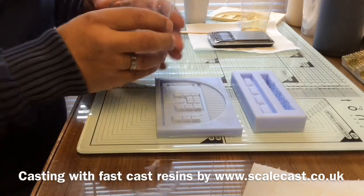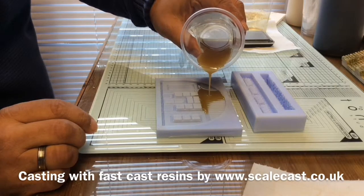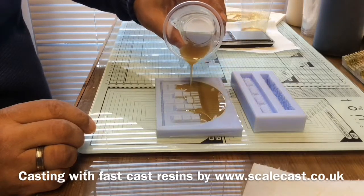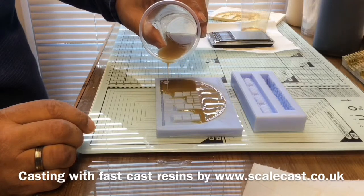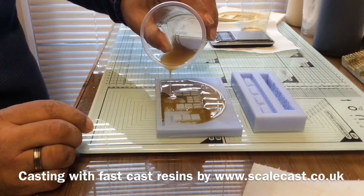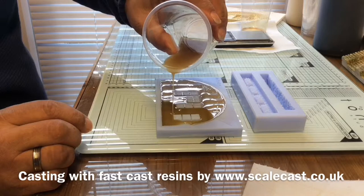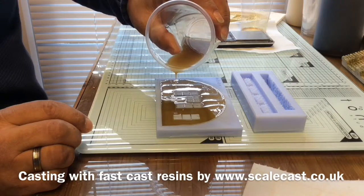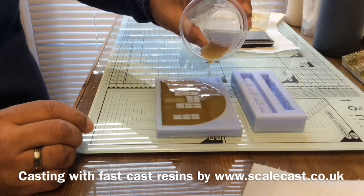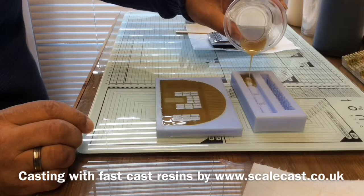Once we've mixed it, we just start to pour into the surrounding area of the mold and let it seep around nice and gently. You'll find it finds its way into every gap itself — as it comes around the windows it'll start to creep into those little window bars all on its own. It's really good at finding its own path and filling the mold. Then the second one I'm just going to cast this little top piece here.